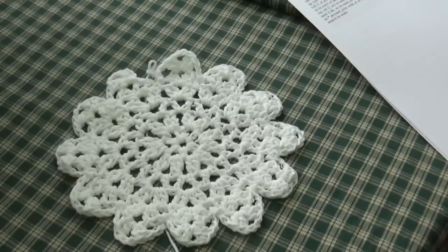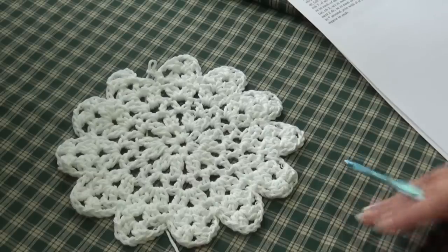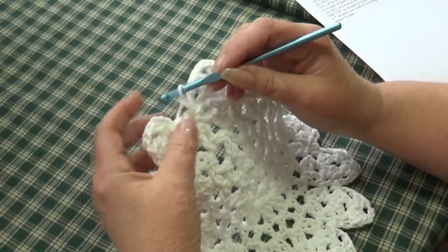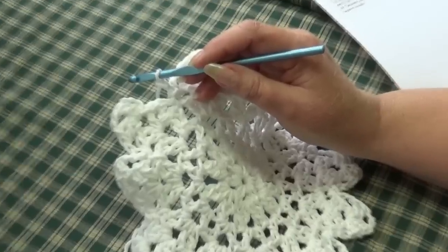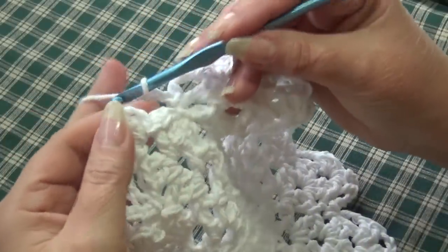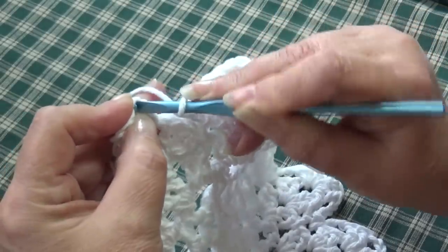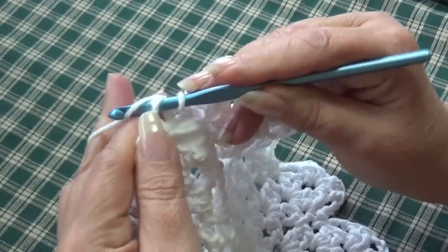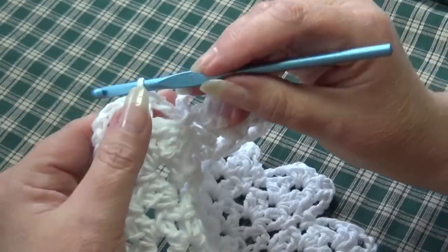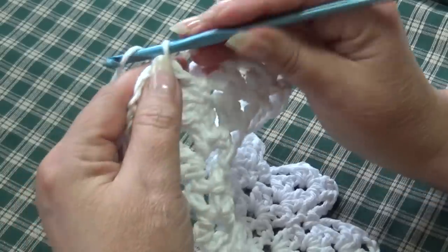At the end of round 6, this is what your work should look like. We're going to slip stitch together and then work round 7, which is our final round — it creates the snowflake effect. Count up to the top of the beginning chain 3: 1, 2, 3, insert your hook and slip stitch. Now jump right into our last and final round, round 7, starting with a chain 1.